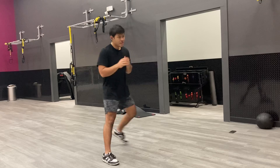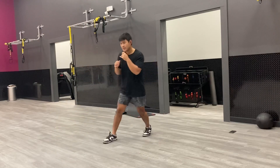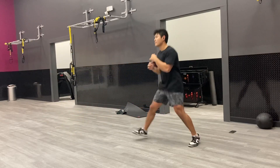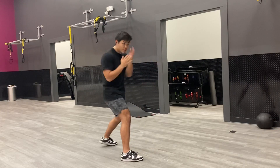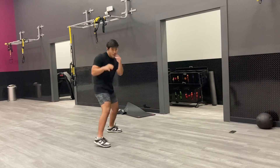Then I went on to my cardio slash my hobby, which is boxing right now. This is just some of my head movement stuff I was working on. I really do love boxing. I've always been a fan of boxing, but only recently have I gotten into it — I started going to a boxing gym. This is some shadow boxing, working on my defense. It's really fun.